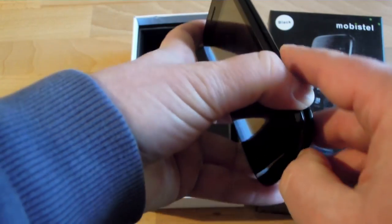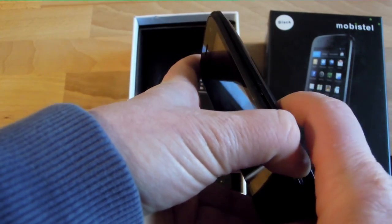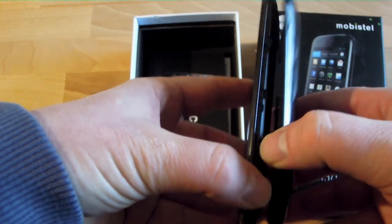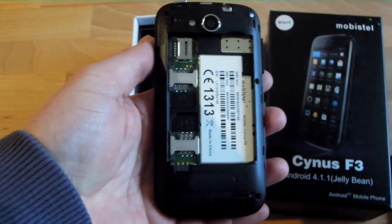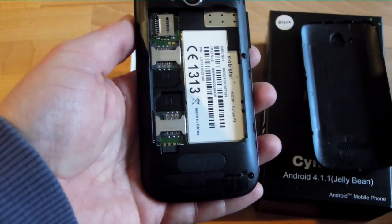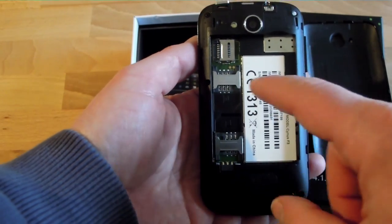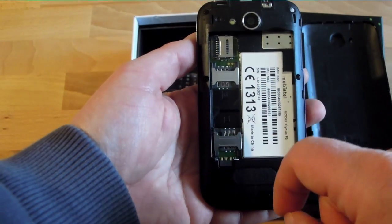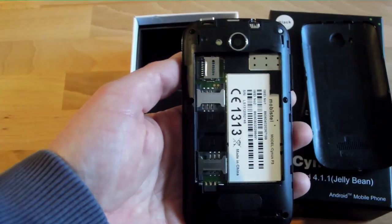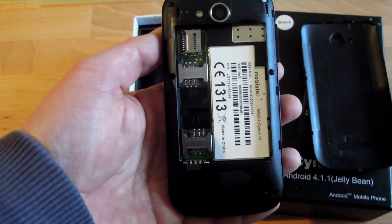The dual-core 1 GHz processor is the Mediatek MTK6577 — the same processor as in the other Sinus phones and as in the Alcatel 997D that I recently reviewed. It is also a dual-SIM phone. As you can see here, we have two SIM slots — full-size SIM cards can be added here. And there is a micro SD card slot which should accept 32 GB cards.